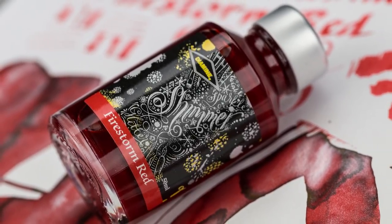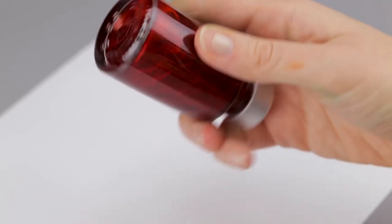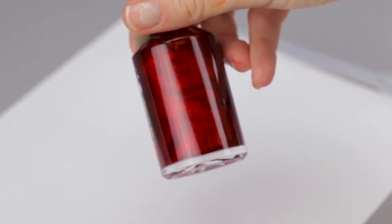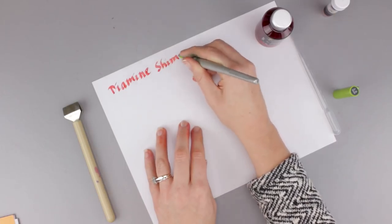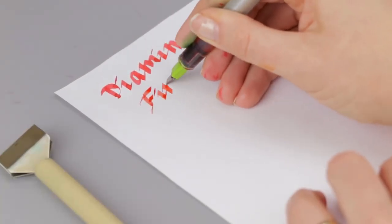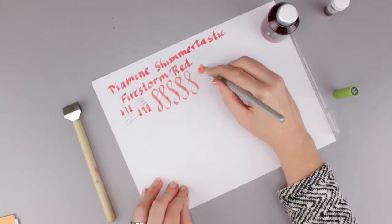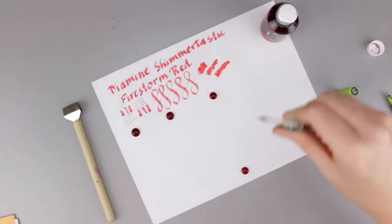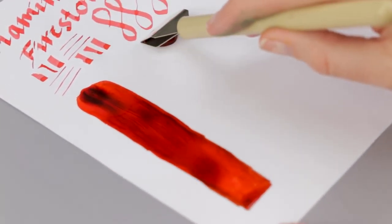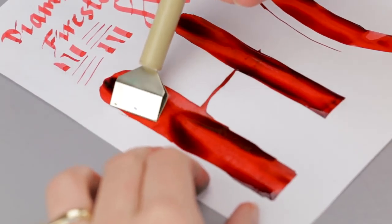Hey guys, Kim here. Today I am playing with Diamine Shimmertastic Firestorm Red. It's a lovely red color with a silver sparkle in it. You can tell it has silver because of the color of the cap. And I have it in my Pilot Parallel with a 3.8 millimeter nib. And I'll see you next time.